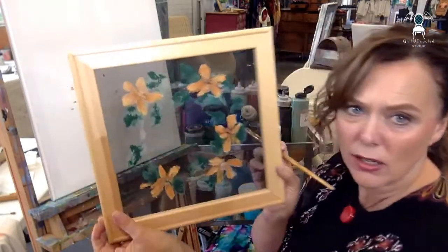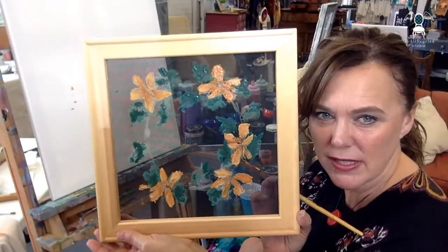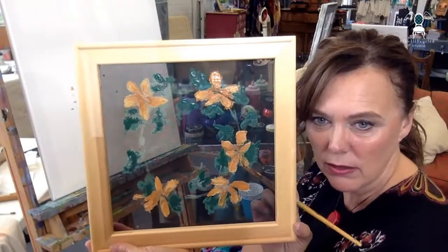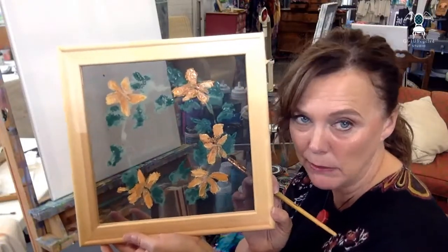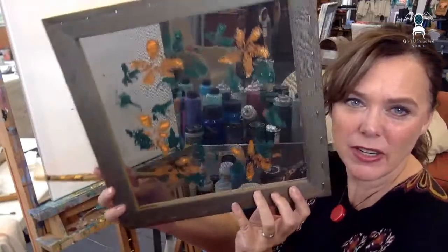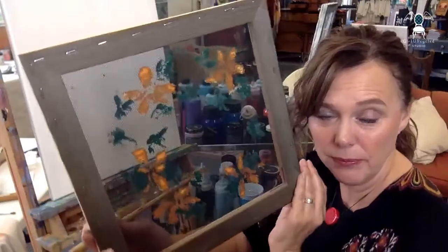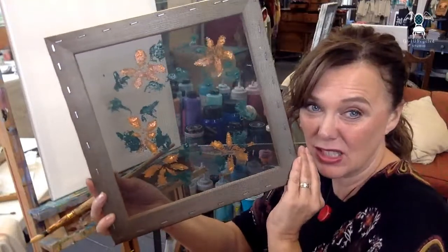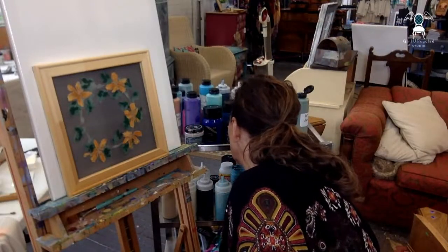This is what we have so far — it's pretty sweet already, isn't it, even though it's just a very simple start. The fun thing about painting on screen is I kind of like the back too, because it's kind of abstract back there. It's a little bit abstract — I kind of like that.